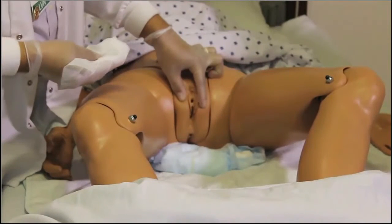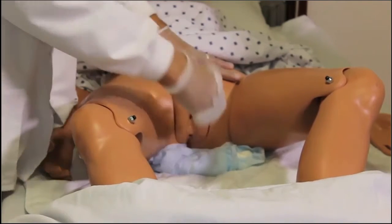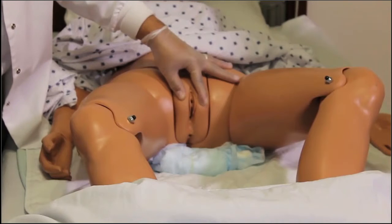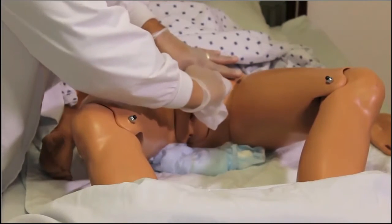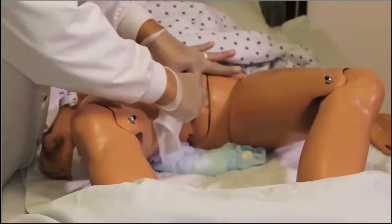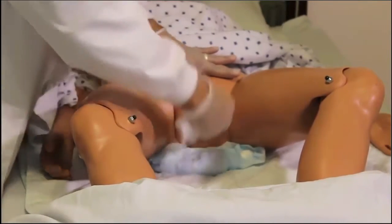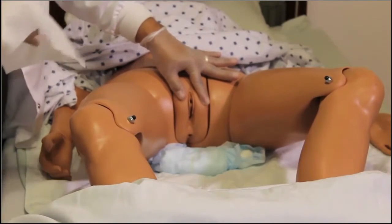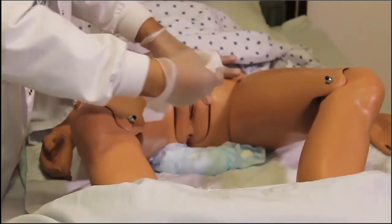To begin peri care on a female resident, spread the labia completely apart to get a good wipe from the very top to the bottom, always moving top to bottom — clean to dirty, toward the anus. The first swipe is down the middle; use the wipe once and discard. Still holding the labia apart, clean on the inside of one labia from top to bottom, starting at the area farthest away from you — one swipe, one wipe. Again on the other side inside the labia. Continue cleaning until all matter is removed, but only one wipe for each swipe.